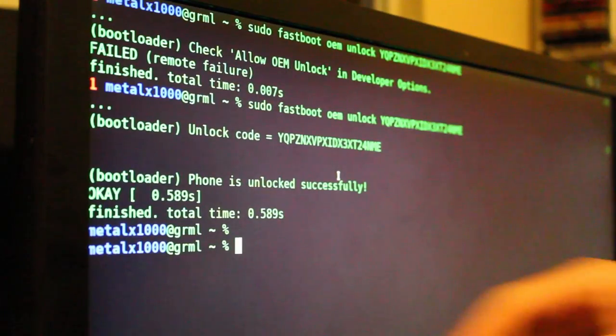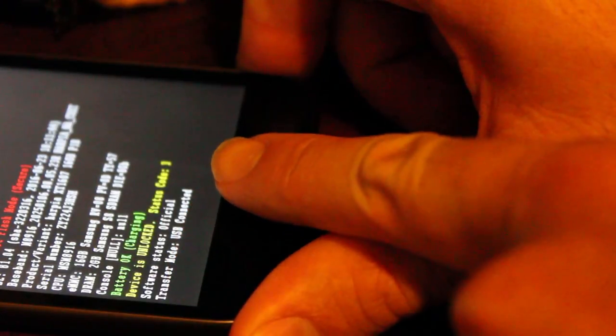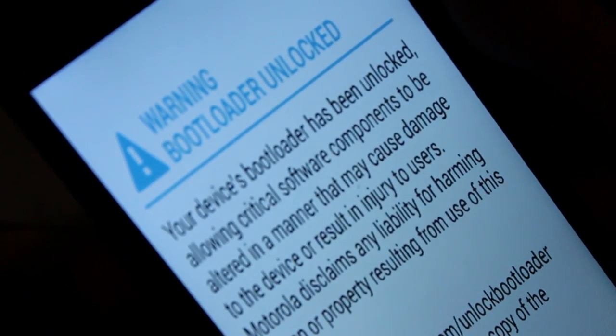Cross our fingers. Yay! Bootloader phone is unlocked successfully. Right here on the phone you can see 'device unlock status code 3'. It says start — go through the options by hitting volume up and down. I'm just going to go ahead and click start to restart the phone. This time we get a warning that the bootloader is unlocked. That's it — the bootloader is unlocked, and that's the hardest thing. If you can unlock the bootloader on any Android device, you're pretty much set.